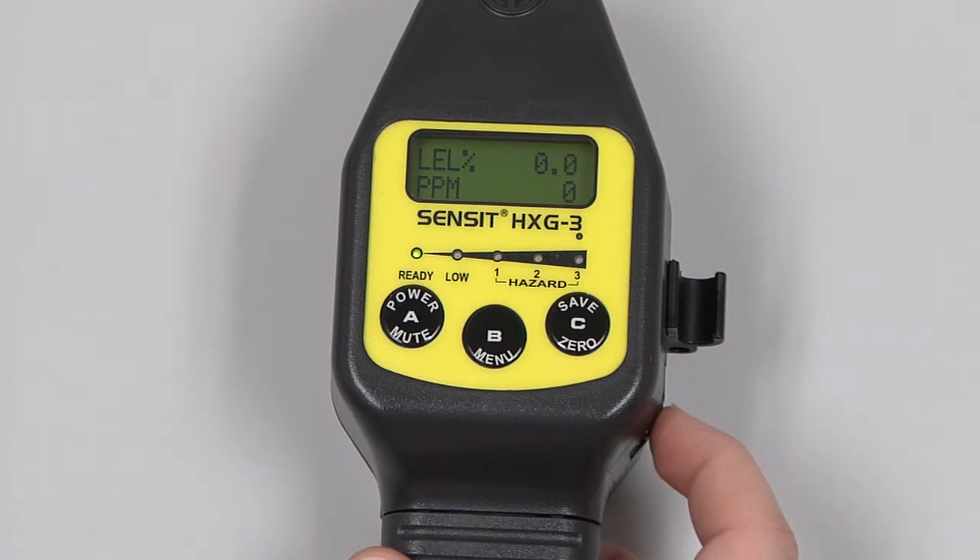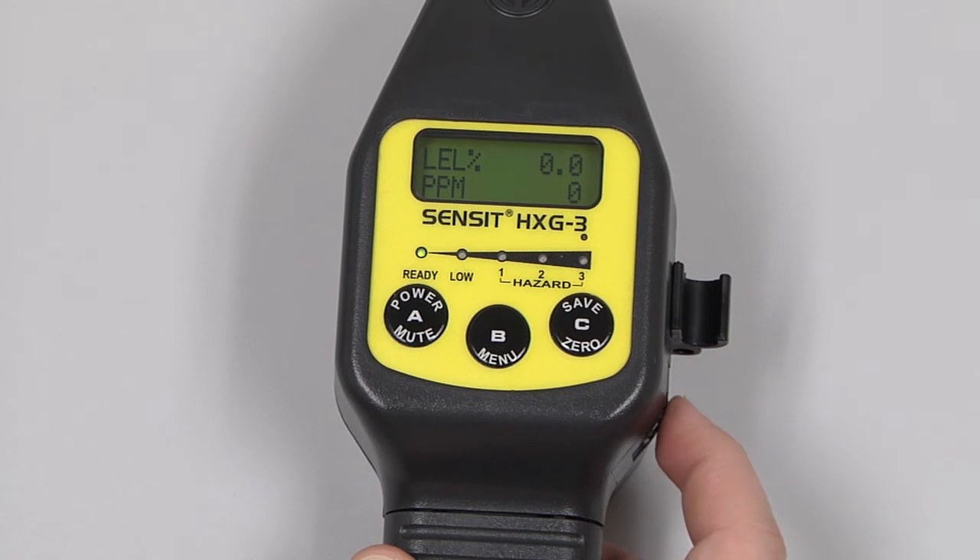We can turn on the tick feature by turning the wheel on the side of the instrument until a constant three or four ticks per second are heard. As we come across gas, the tick rate will increase.